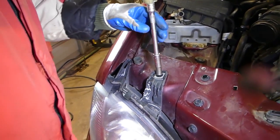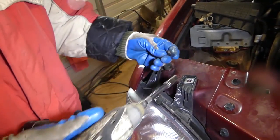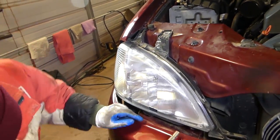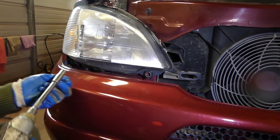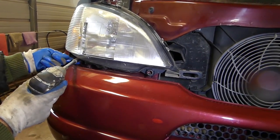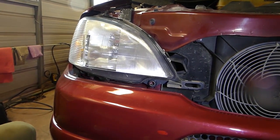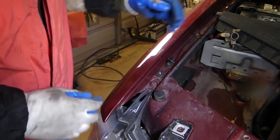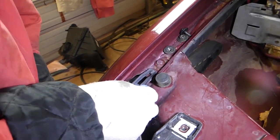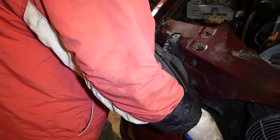Now, in order to remove the headlight, you need a 10 millimeter socket and we need to remove that bolt. We have two nuts on the bottom. Now we can go ahead — you need to pull that thing up a little bit right here — and now you can go ahead and pull the light out.